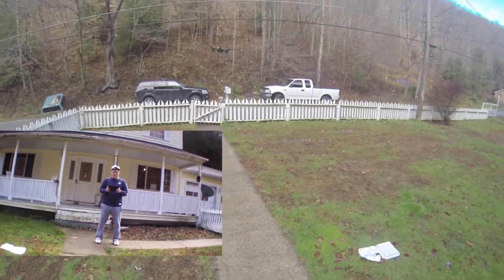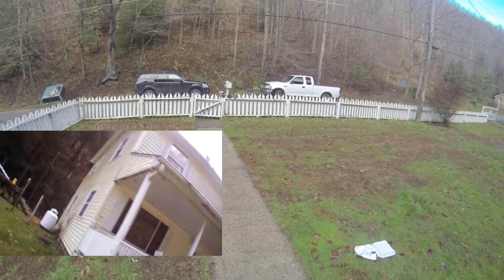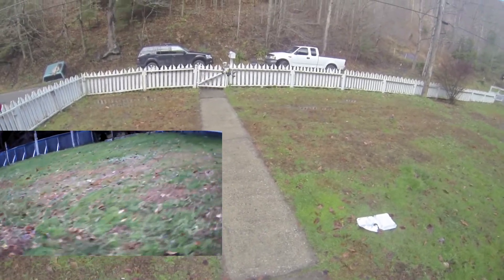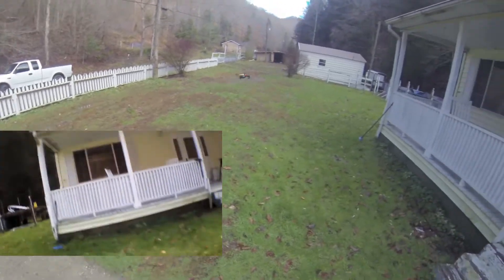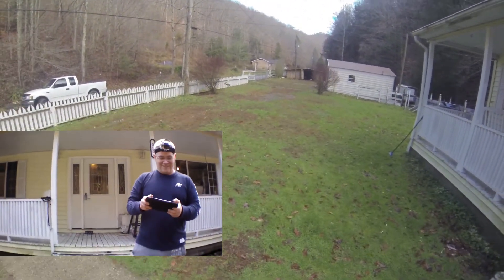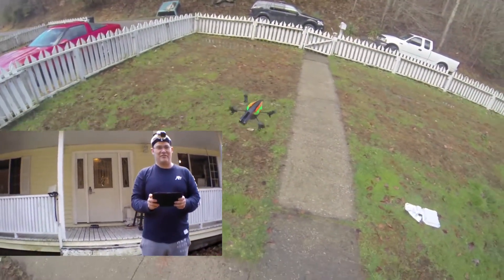This is the West Virginia mountains by the way — southern West Virginia in Mingo County, home of the Hatfield-McCoy feud. My house is pretty dirty and I really need to clean it, but it's wintertime and I just can't see getting out there with a pressure washer.